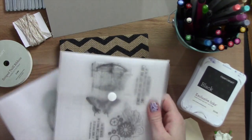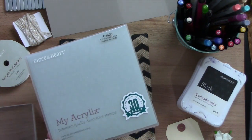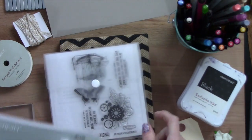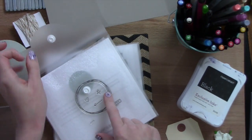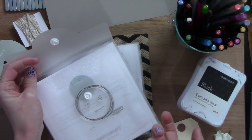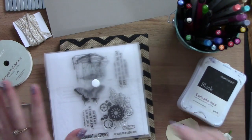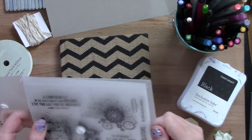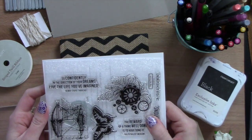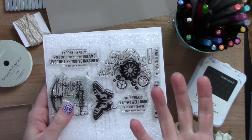I have the journal here, and these are the two stamp sets I decided to use. This one's called A Thing Well Done — it's actually a Hostess Reward exclusive and there are a couple of ways you can get it, so message me if you're interested. This one is called Doodle Designs Flare — it's a really cute little arrow, a mini heart, and a little star with a swirly circle. I love the two quotes on here, I love the butterfly, and I really like the gears — it has a little bit of a Tim Holtz feel. 'Go confidently in the direction of your dreams, live the life you've imagined' — it's perfect for my journal.